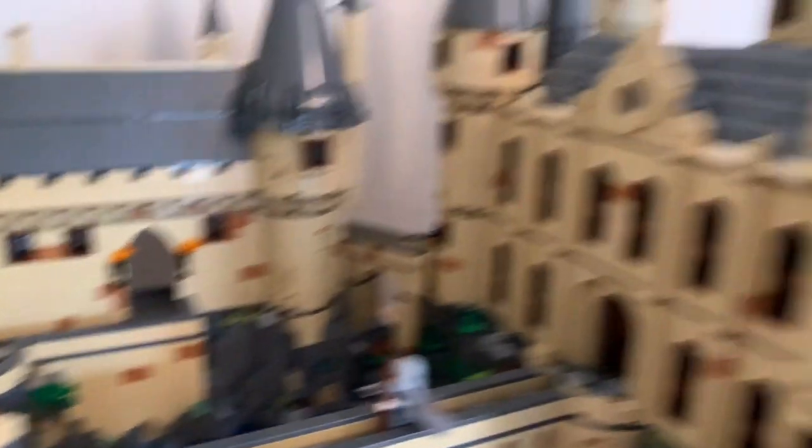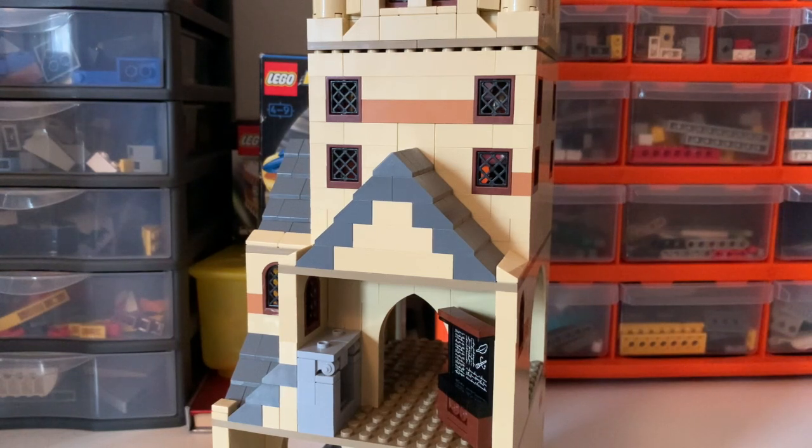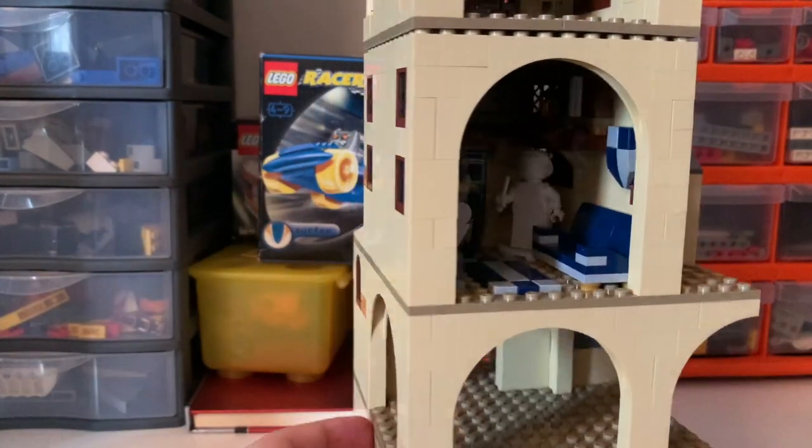Okay, time to go on to the central tower. You've seen the central tower before, both in its own original video and also in the last update, where I took a look at the charms classroom, part of which is just here. But if we turn it around, we can now see what I have added.